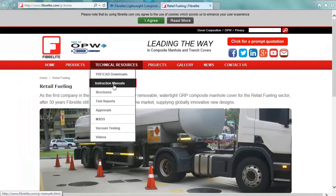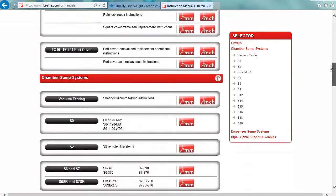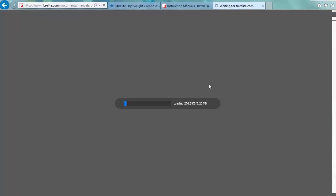Whatever works for you. Once on the FiberLite site, click Technical Resources and then Instruction Manuals. Scroll down and select any of the sump systems that are for fiberglass tank collar installation, such as the S8CR. Follow along in the manual while we review the steps during this video with our FiberLite guru, Jim Goodman.